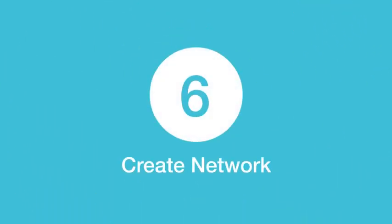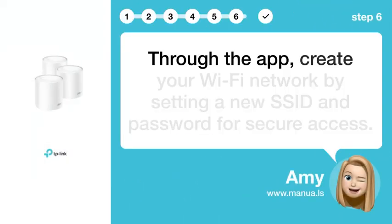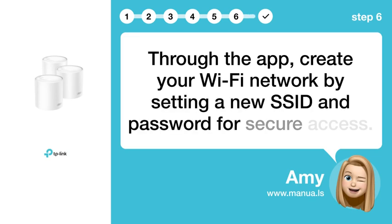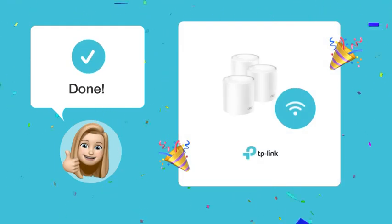Step 6: Create Network. Through the app, create your Wi-Fi network by setting a new SSID and password for secure access. After following these steps, you should now be connected to Wi-Fi with your Deco X50 without needing a modem.